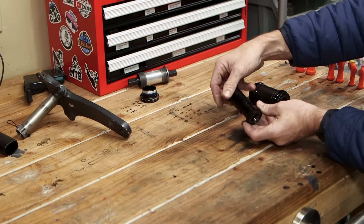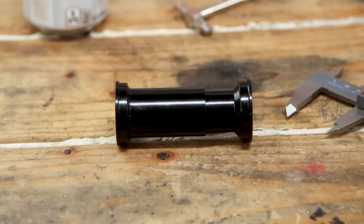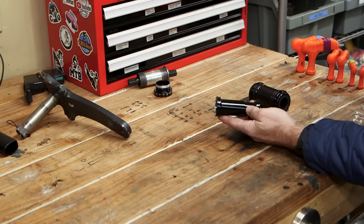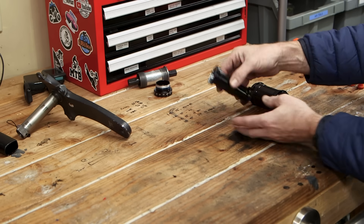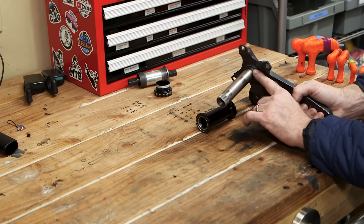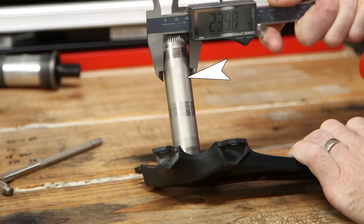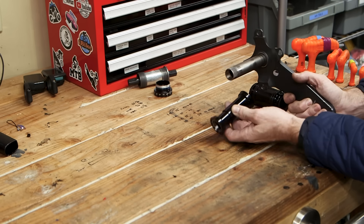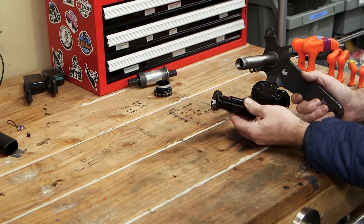Then I thought maybe I'd use one of these thread-together bottom brackets. The next size up from an English threaded bottom bracket is the BB90 standard. Unfortunately, the 90 in that name means it needs a shell width of 90 millimeters, and the shell width on this bike is only 68 — that's a 22 millimeter difference. I thought maybe I could use spacers, but what killed that idea is the crank axle on Shimano cranks. You can see where the bearings ride — this is 90 millimeters apart. Shimano actually reduces the diameter in that area, and the distance where it narrows is greater than 68mm. So even with spacers, the bearings would ride on the narrower section and the crank would wobble. The BB90 is out.